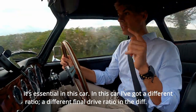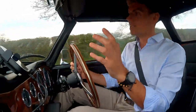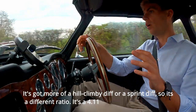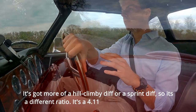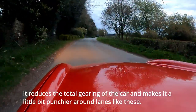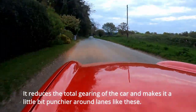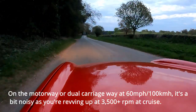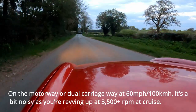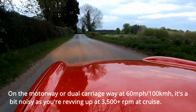In this car I've got a different final drive ratio in the diff — more of a hill-climbing or sprint diff. It's a 4.1 ratio I believe, which reduces the total gearing of the car. That makes it a little bit punchy around lanes like these, but on the motorway or dual carriageway at 60 miles an hour, 100 kilometres an hour, it's a bit noisy because you're revving up to around three and a half thousand RPM on a cruise.